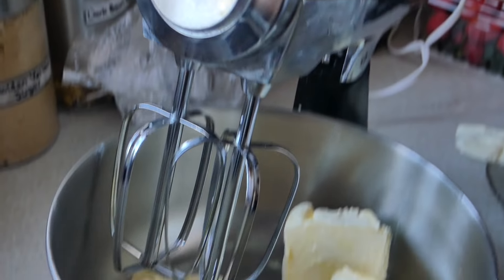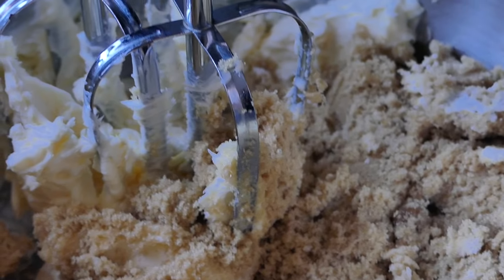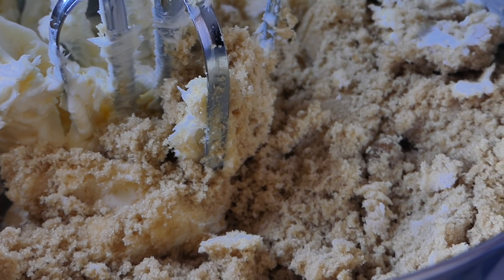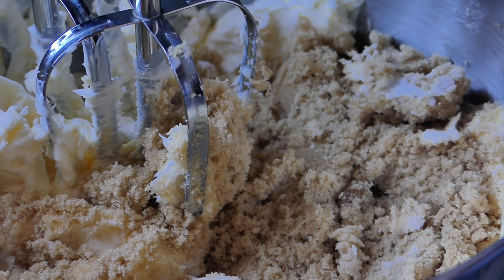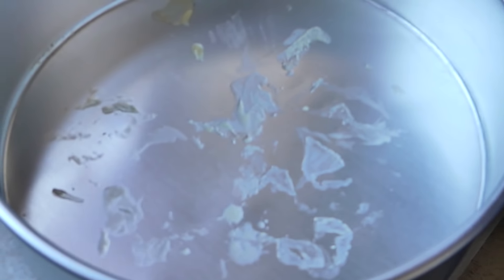Now we're going to add our sugar, because the butter is a bit beaten, and we're using pure brown sugar here. We're going to cream this until the butter and sugar become fluffy. We'll start off at low speed and gradually increase the speed — reason being, we don't want this to splash all over the place.